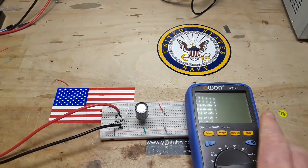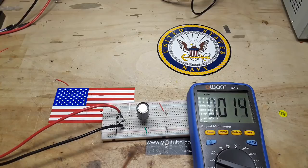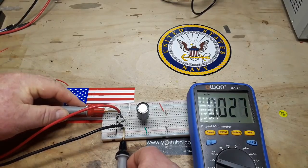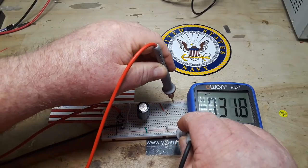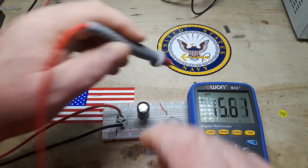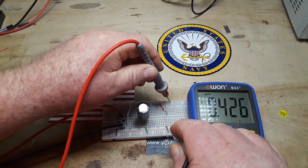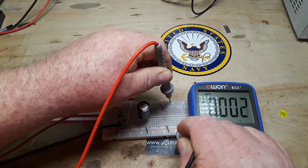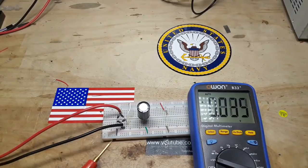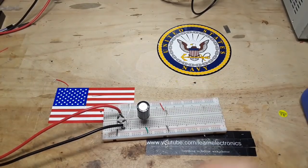We'll bring in the meter and put it on AC mode. Turn on the Variac. We'll measure our AC input to the circuit: 10.12 volts. And our DC output: 16.3 volts. Now let's look at AC on the output — we should have very little, if any, ripple. Yeah, 0.006 volts ripple. So almost no ripple whatsoever. Very good. So there's your standard bridge rectifier circuit.